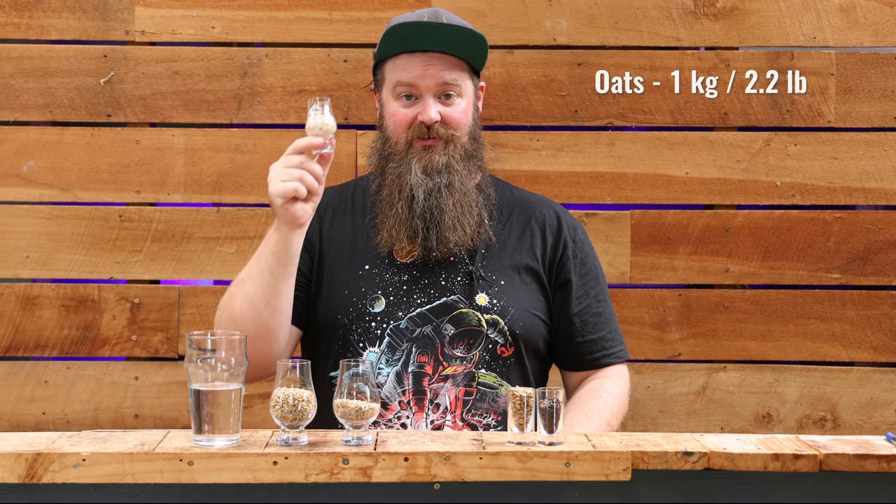If you're doing all three stripping runs in one day, collect all the low wines into a glass or stainless container. If you're spreading it over a long weekend or doing one run each night after work, that's totally fine — the wash won't go bad sitting in the fermenter. Store your low wines in relatively airtight containers; I use swing-top jars with the gaskets wrapped in PTFE tape, and they do a wonderful job. Once you've done all three stripping runs, take all of those low wines and put them back into the T500.